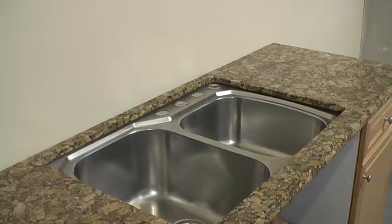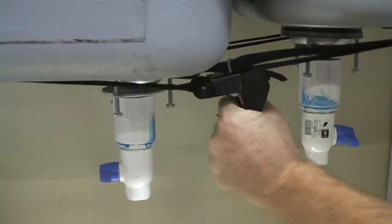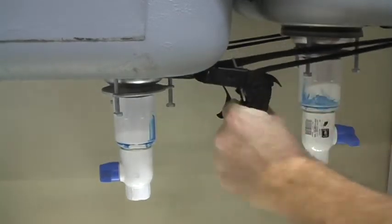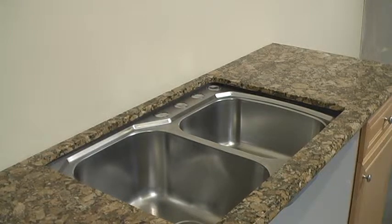When the countertop is set, ratchet the sink up to meet the bottom surface of the counter, alternating between both ratchets. Watch the PVC sealing material as you tighten, stopping at a thickness of 1/8 inch. Trim and push back any excess PVC material between the sink and countertop to provide a 1/8 inch cavity for final caulking.